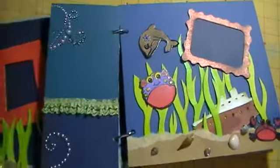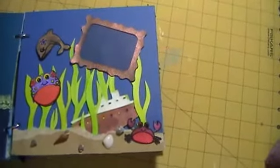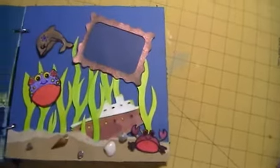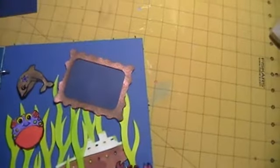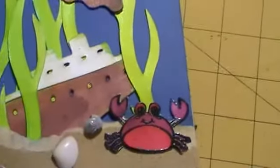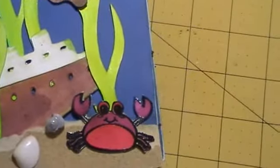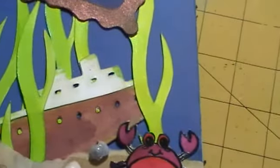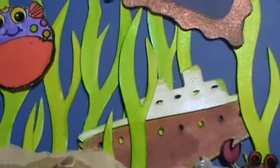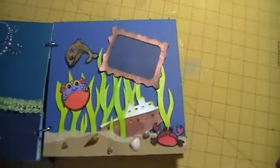Here's the second spread — there's the ship that sunk in the bottom in the sand, and a crab on there and some more fish and a dolphin, and some frames that you can slide some pictures in. I put some green around the ship so that it looks like it's been under there with green stuff growing on it like a real sunken ship. And you can see how the shells are shining.